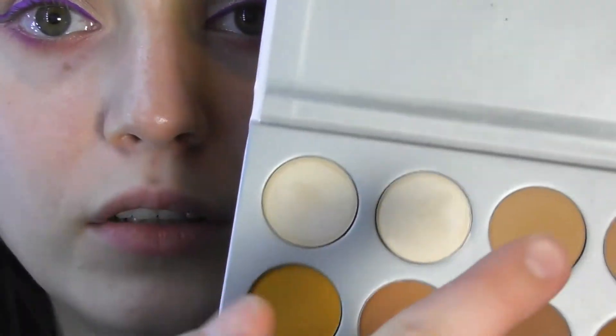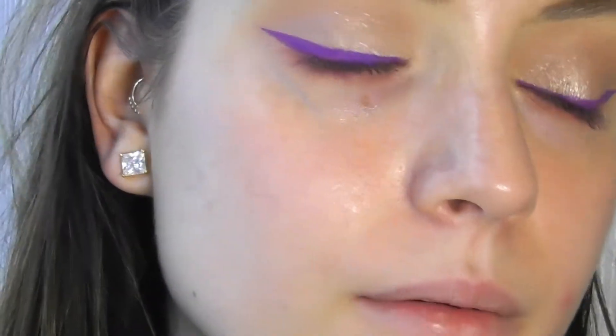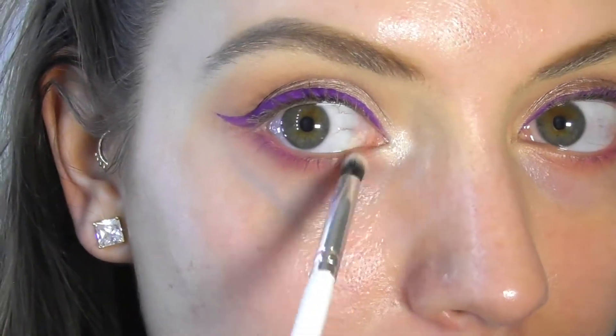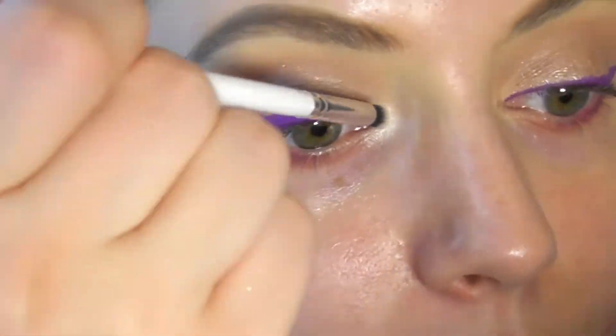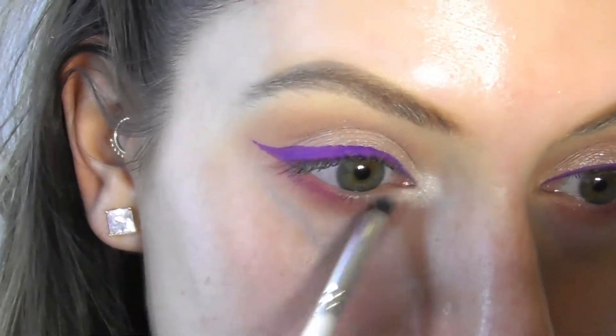Now we're going to go in with the Jaclyn Hill palette from Morphe and use Beam on the inner corner just to lighten things up a little bit. I'm going to use the JH39 for this application. Now that we did the inner corner, we're going to fix the shine and also add some depth to the eyeliner.